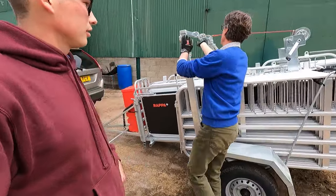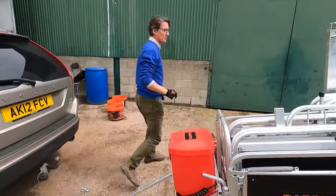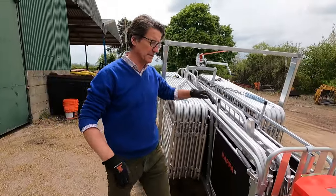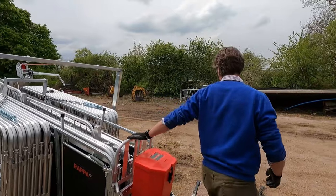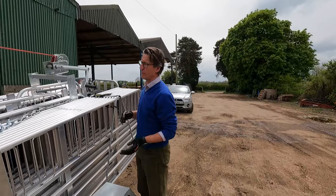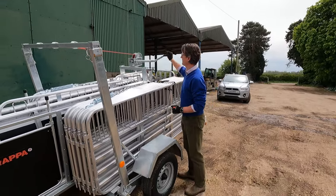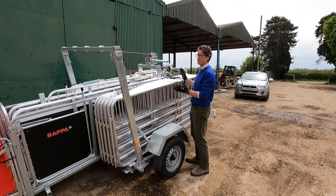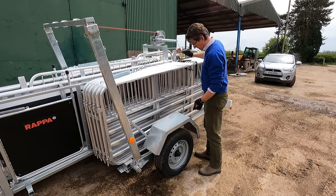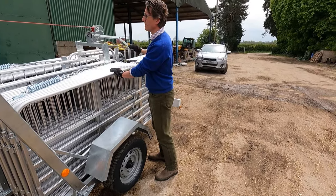Then you can take your springs off. I tend to rest the springs on the hurdles because it stops them dropping down into the yard. There are no switches or catches or anything you need to worry about on the winch - wind up one way, down the other. If you let go of the handle it should be braked, that's what it's designed to do, so it shouldn't spin on you.